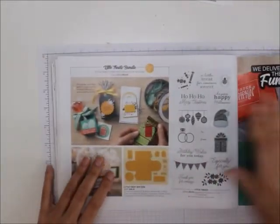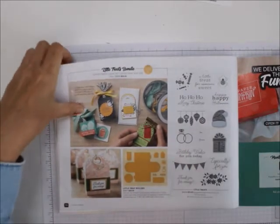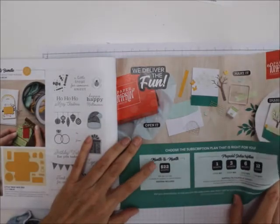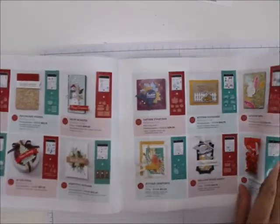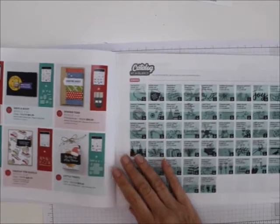And then the Little Treats bundle — I love boxes, and you can make boxes out of this one. Then here's the Paper Pumpkin subscription — monthly or pre-paid. And here are listings of all the bundles: five pages, so 30 bundles total.